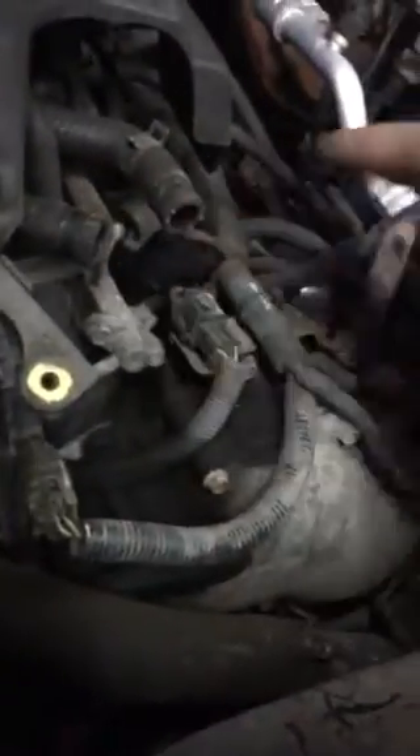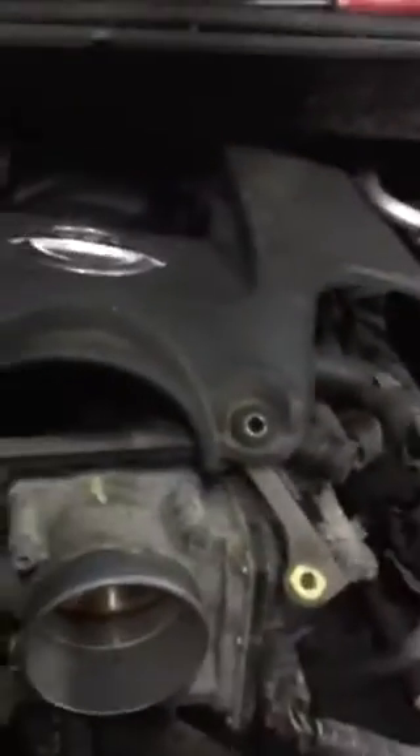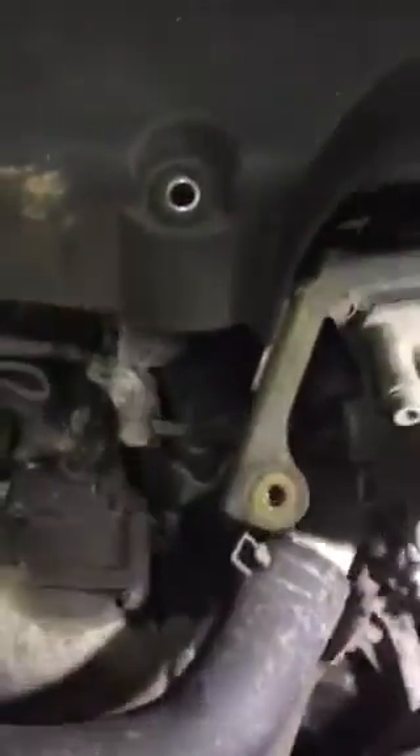Then disconnect the two hoses: the intake manifold hose and the big intake hose. Loosen the two screws on each end, disconnect the hoses, and take them out to make room to remove the tensioner belt. The belt is a 17.